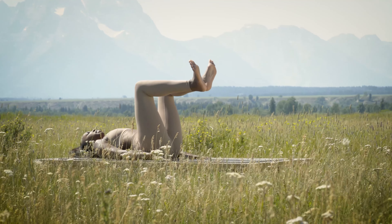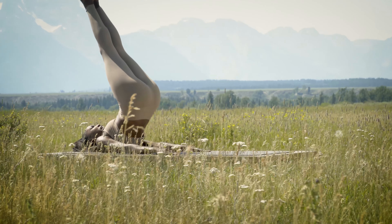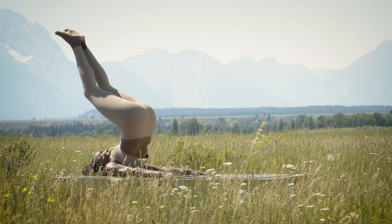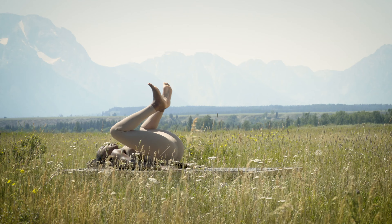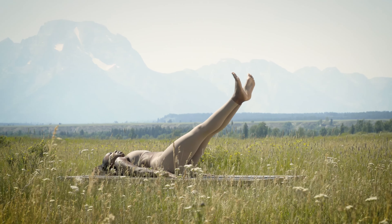Take a deep inhale. On the exhale, extend your legs to 45 degrees and then lift your hips and toes overhead. On the inhale, keeping the heels together, open up the knees and slowly roll down spine bone by bone until you come all the way down to the mat, and press back out to 45 degrees.